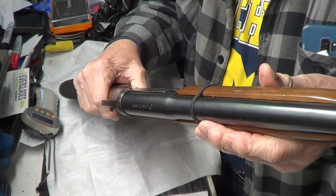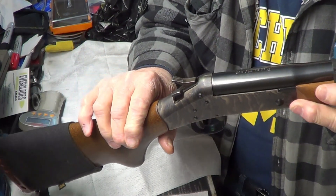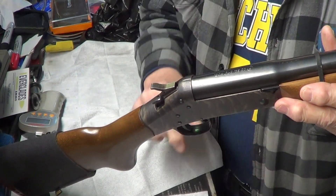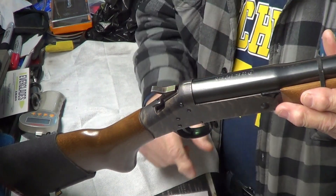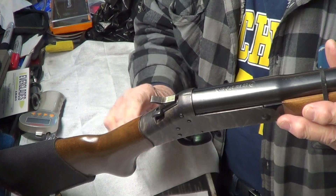I just wanted to throw this out there for Trigger Pull Thursday. Hope you all enjoyed it. If you enjoy videos like this, hit that like, subscribe, and bell notification. Of course, appreciate a share. Comments are welcome. Thanks for watching. God bless America and our armed forces, past and present.